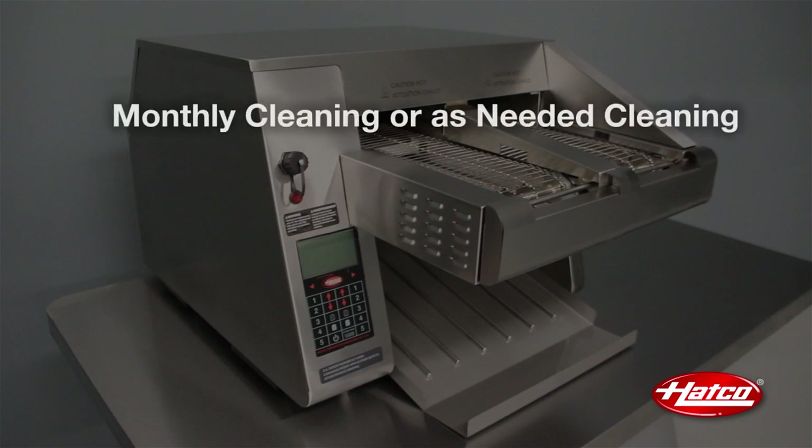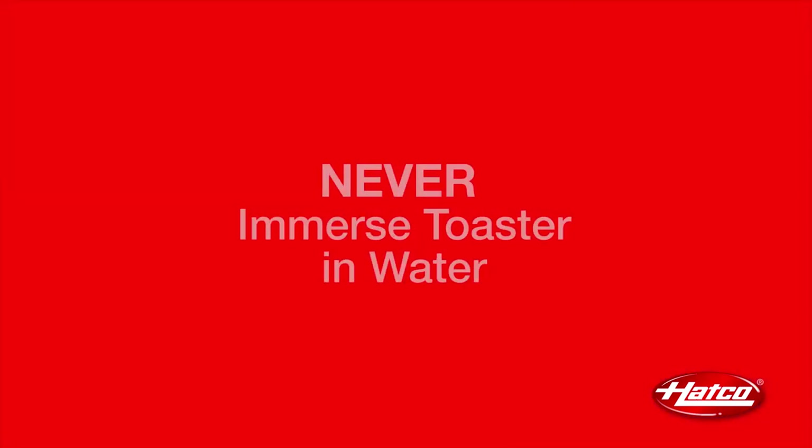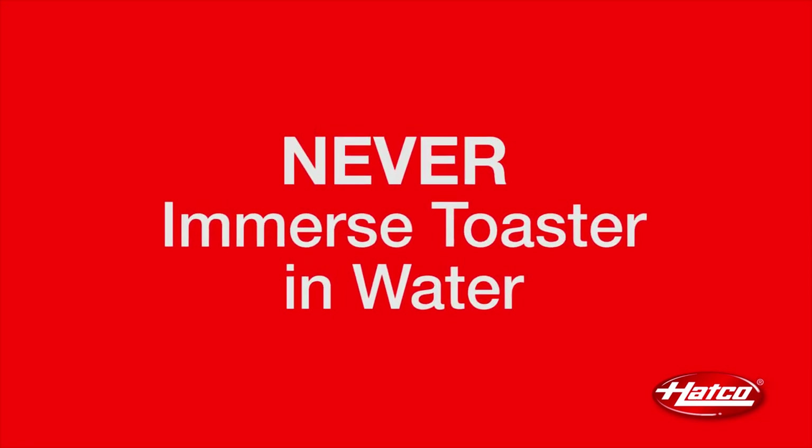Monthly or as-needed cleaning involves two areas: the bottom element reflector and fan filters. Remember, during all cleaning procedures, never immerse the unit in water.